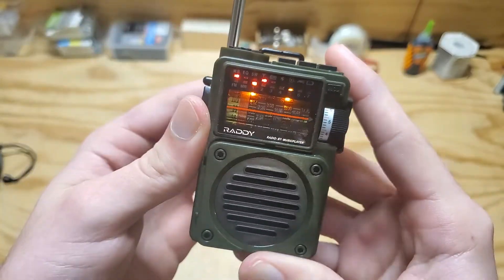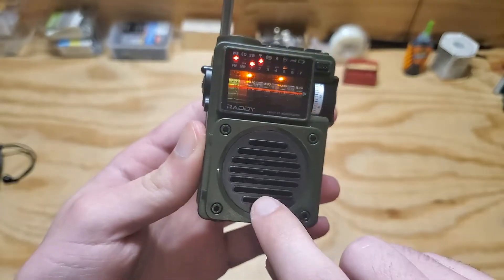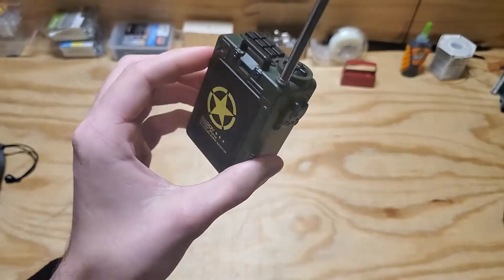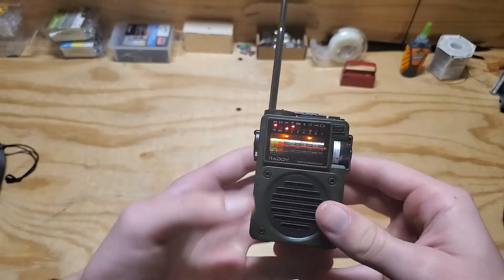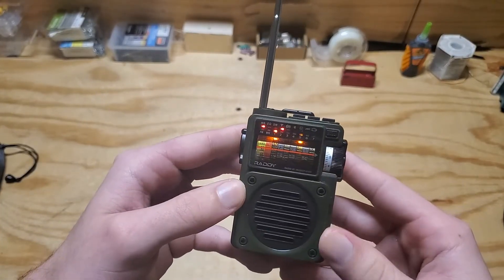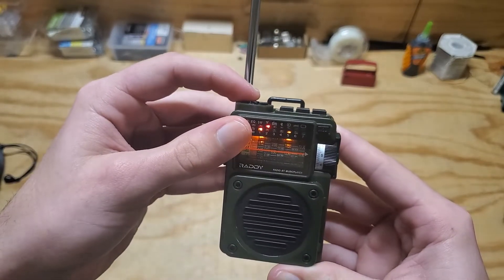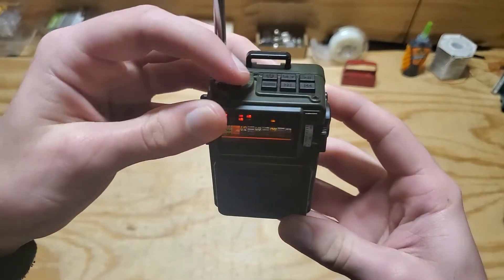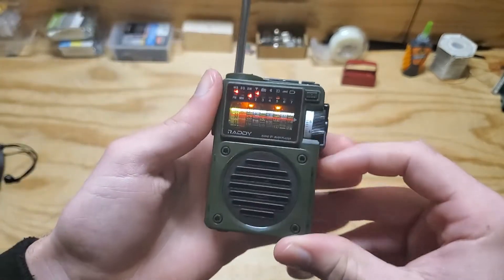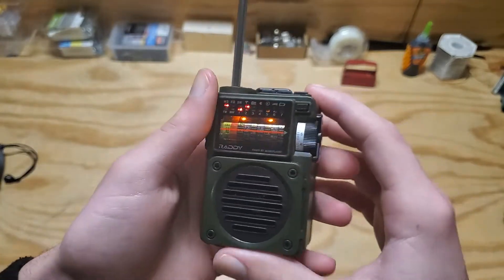I have it on weather band mode right now. A really cool thing about this radio is the speaker. Given the price point, the size, and the fact that it's a Chinese-made product, you would expect the speaker to be really tinny and bad, but it's actually really impressive. I know a static-y weather band is not the best demonstration, so let's switch to a different mode.